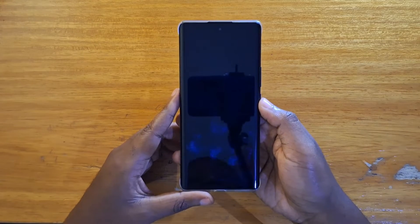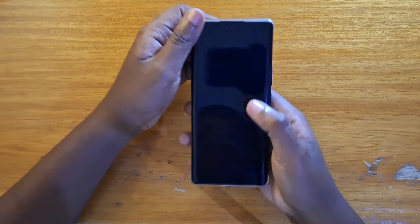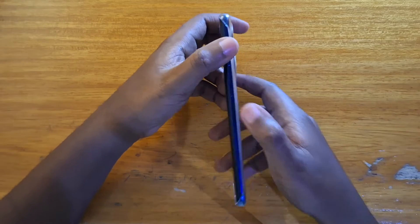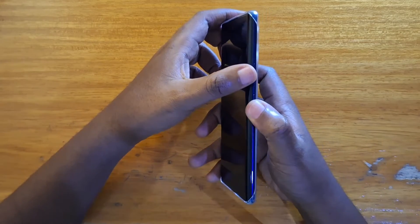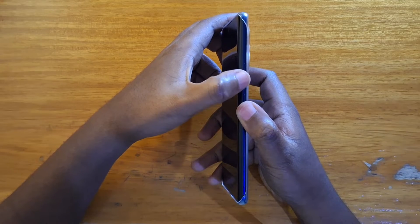So once the phone is off, give it like 10 seconds before we proceed. So once the phone has been off for 10 seconds, what you're going to do is you're going to press down the power key right here, count like a second, then follow up by pressing the volume down key.